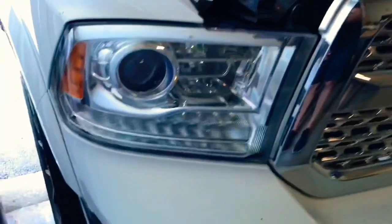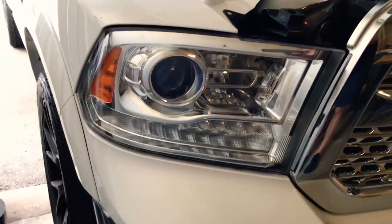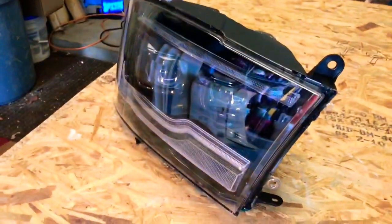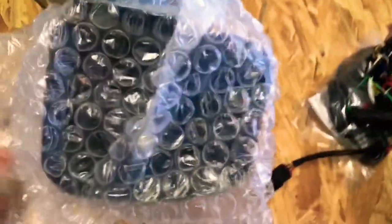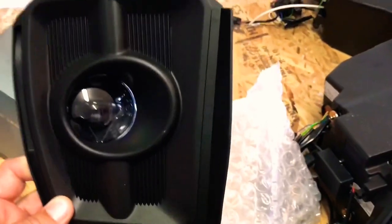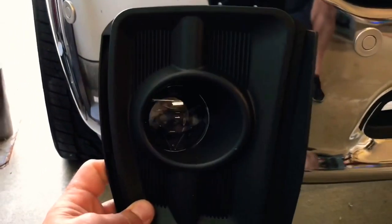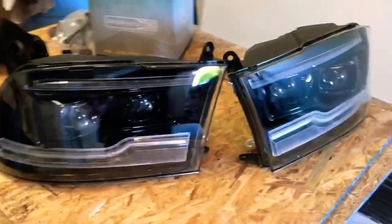It comes with a harness — it's all plug and play. So I'm going to be replacing these; they're already sold. These are the projectors for the Laramies. Before I forget, I got the fog lights too — I almost forgot. These came in almost two days, really quick. LED fog lights. Taking the halogen bulb out and sticking these in. Morimoto fog lights. Morimoto headlights. All right, let's get started.